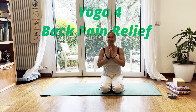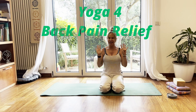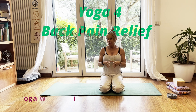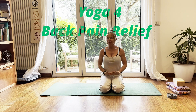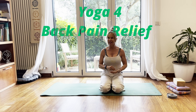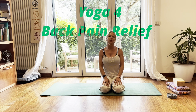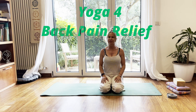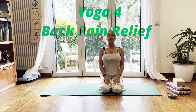Namaste friends, welcome everyone. My name is Timia and today is the ninth part of our yoga for beginners program. We are going to focus on back pain. It's going to be a very gentle yoga, so even if you have chronic pain, a herniated spine or vertebrae, it is also going to help you release a little bit of pain and discomfort.